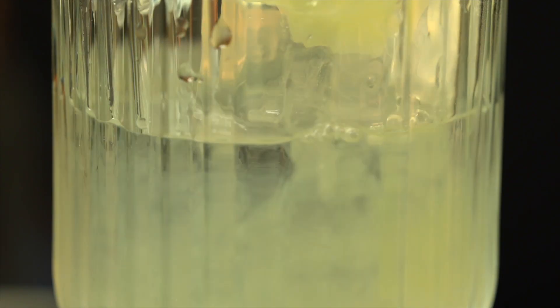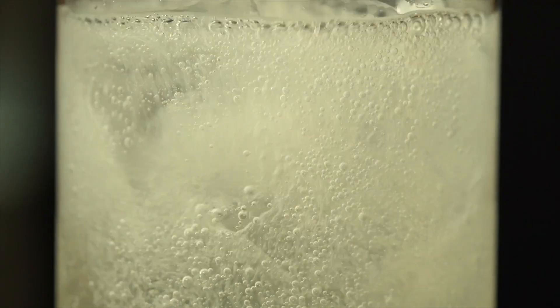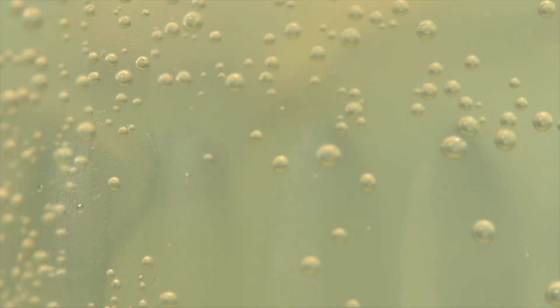The lime juice will bring a delicious zesty sharpness, while the soda will bring a light bubbly effervescence, which makes a Smirnoff lime and soda perfect to serve as a pre-dinner drink or a great option to serve with food.